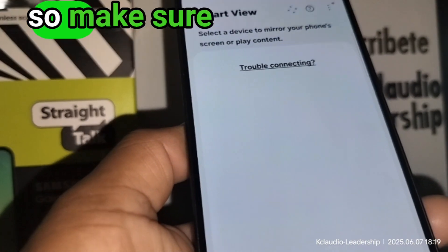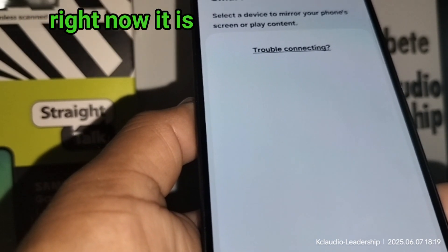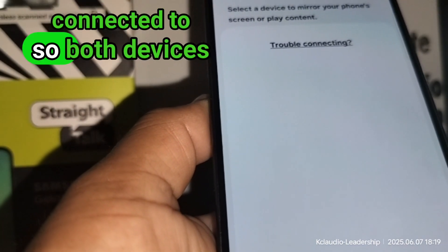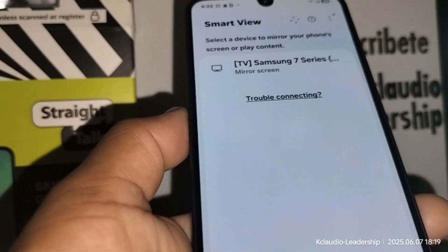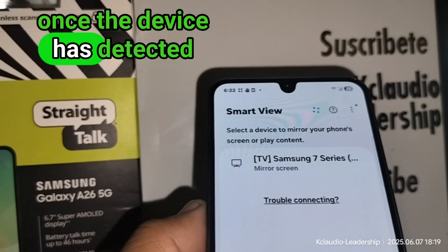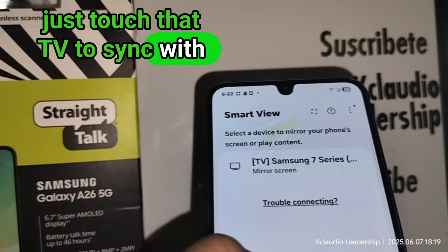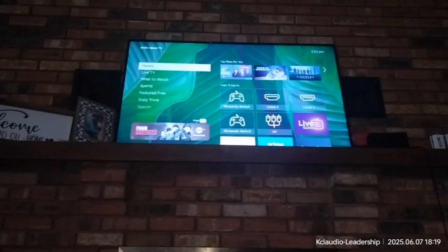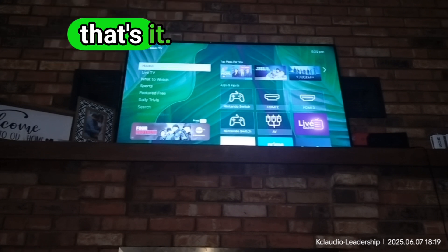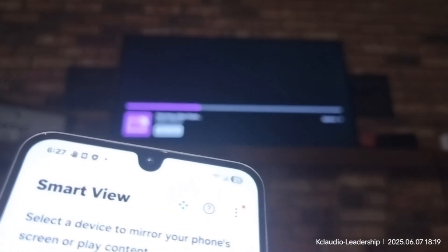Make sure that the same Wi-Fi account connected with your phone is also the same Wi-Fi that your TV is connected to — both devices have to be on the same Wi-Fi account. Once the device detects your TV, just touch that TV to sync with it. On your TV, you don't have to do anything; just have your TV on your home screen and that's it.